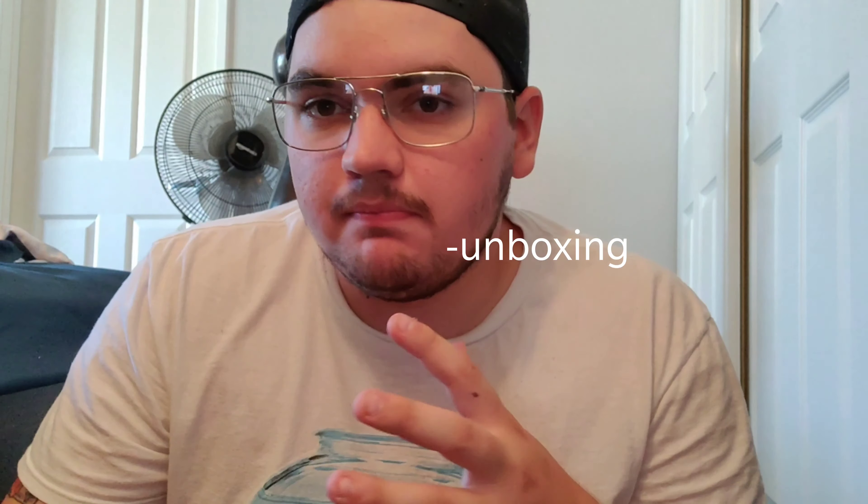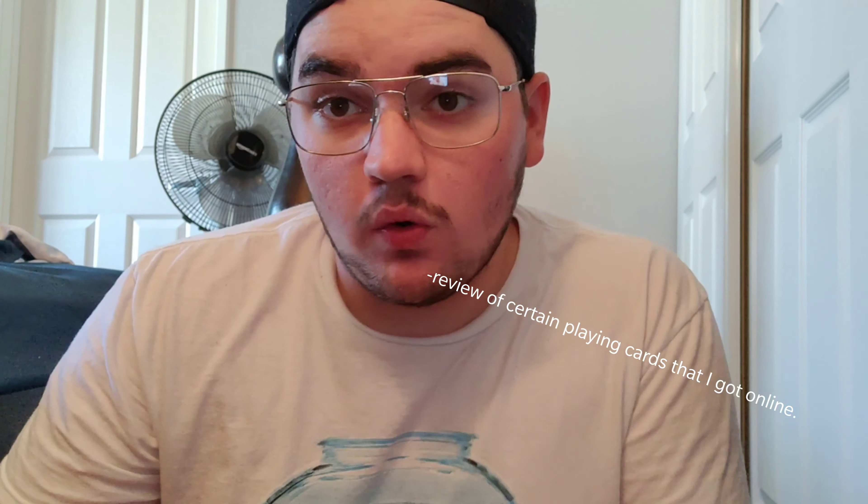For today's video I got something special for y'all — a kind of unboxing and review of certain playing cards that I got online. They are the Star Wars light side playing cards. I didn't know how popular these cards were, but I was excited because I like Star Wars and I thought you guys would too.